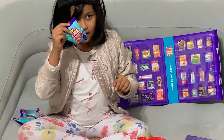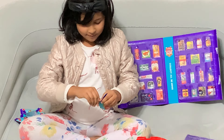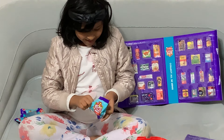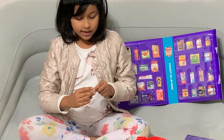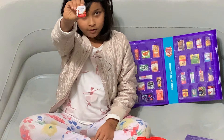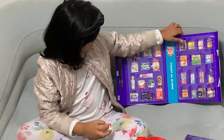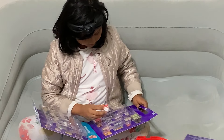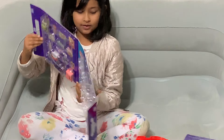It's the second last one — what could it be? It's Chobani Flip yogurt! Let's put it in the collector's case. Here it is.